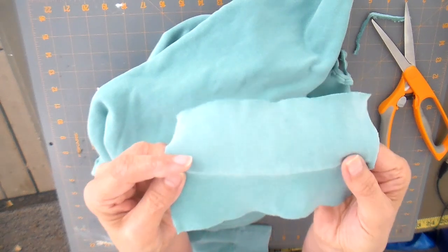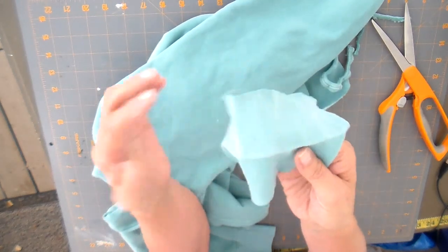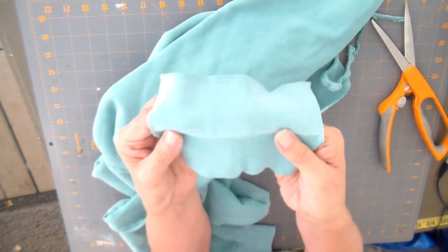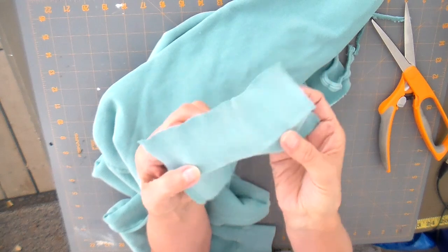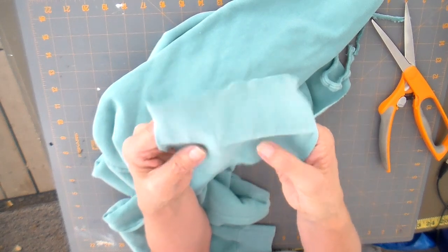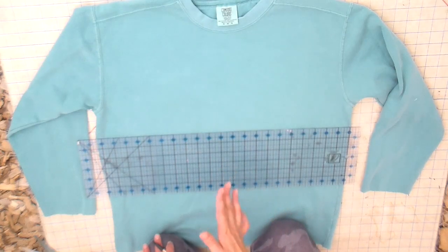Now I have something that looks like this. Notice there's a little crease right here that does not come out with this particular brand of sweatshirt — because these are pigment dyed and dyed after the garment is completed, there's going to be a little variation in color there. No amount of pressing will get it completely flat, so if that bothers you, you can either embellish that area, not use the cuff, or use a different fabric for the pocket altogether. I'll go ahead and cut the other cuff the same way.